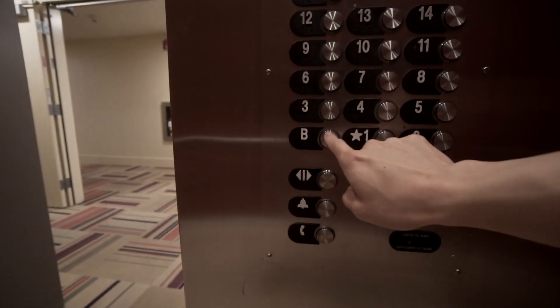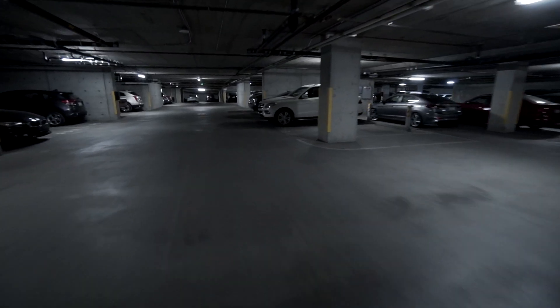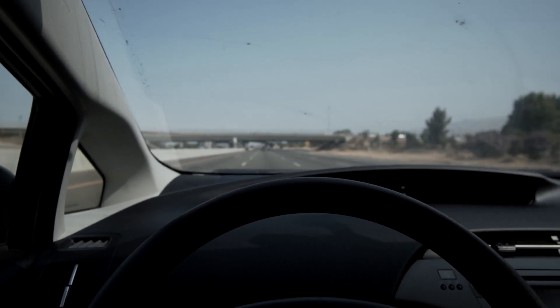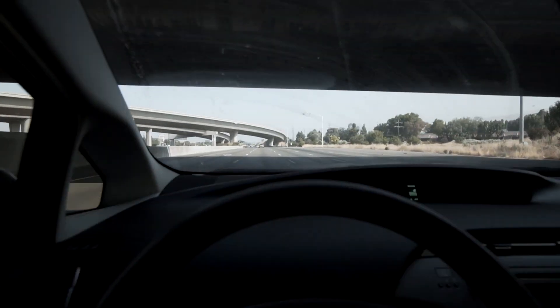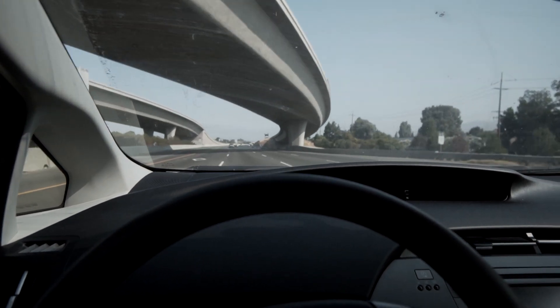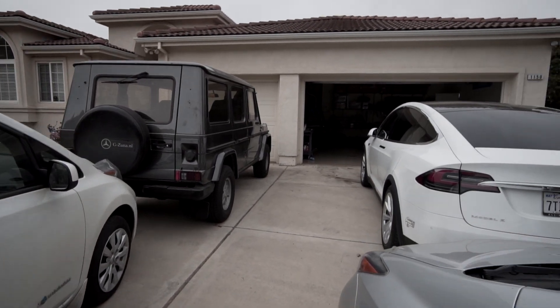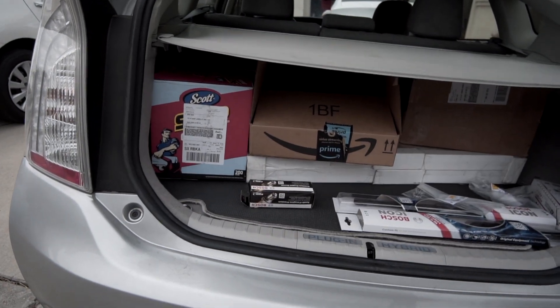Going down. All right, I'm here. Let's get to work. It's another week and you know what that means — more parts.